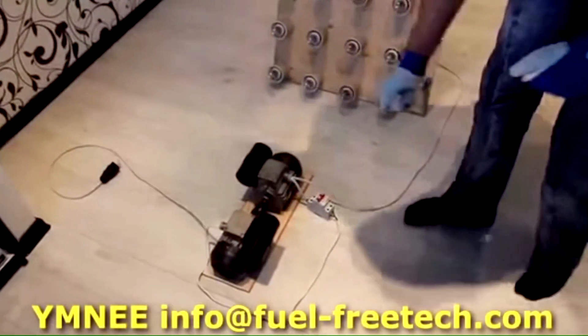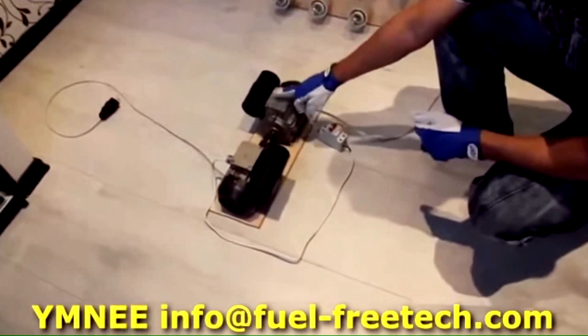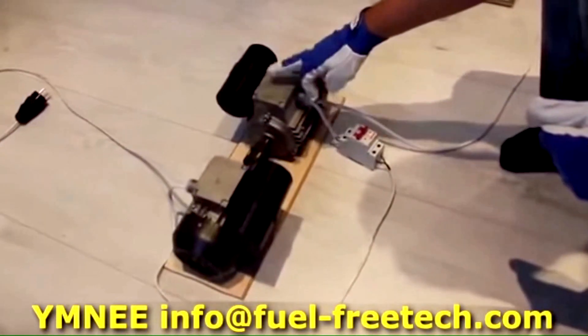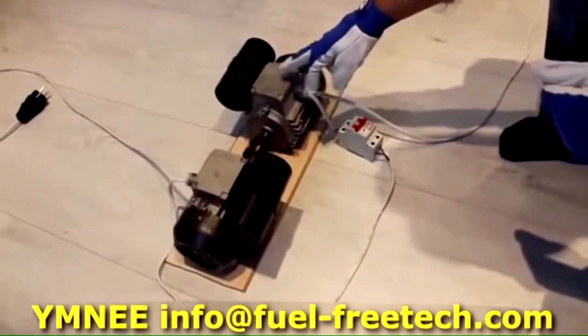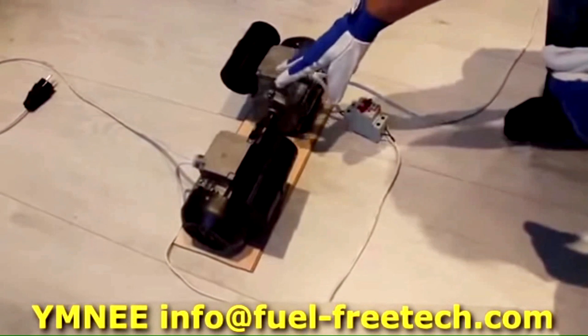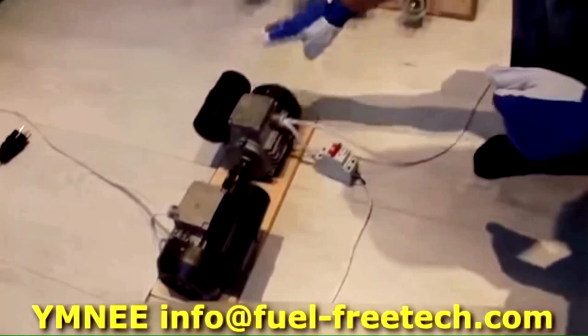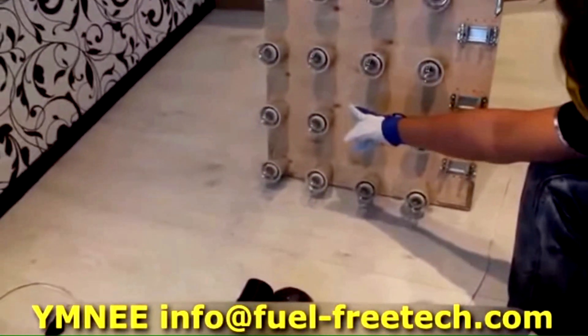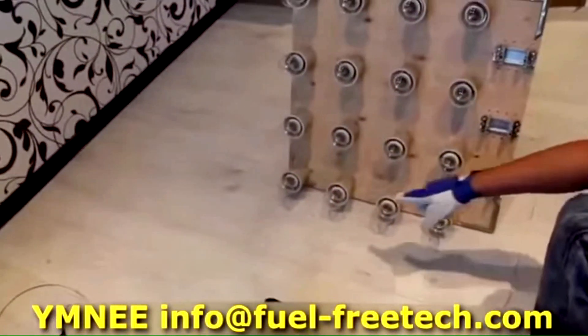So what exactly do we have here? This is the engine and this is the generator. It's been specifically redesigned using Umiei technology. Everything here is connected in a parallel circuit — the engine, the generator, and the load. The load is a simple display stand bearing several lamps. There are 16 lamps here at 25 watts each.